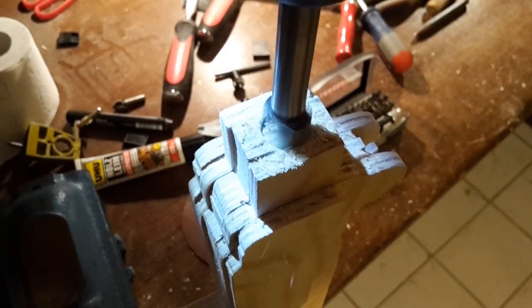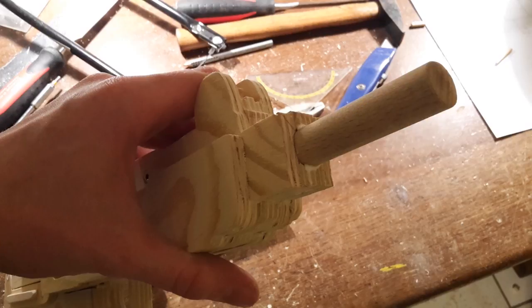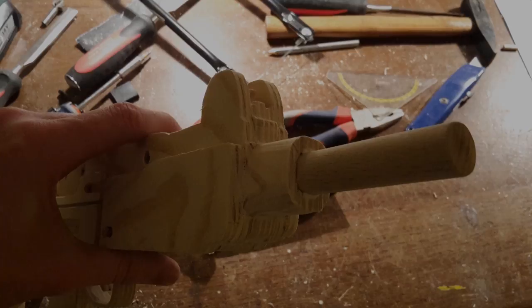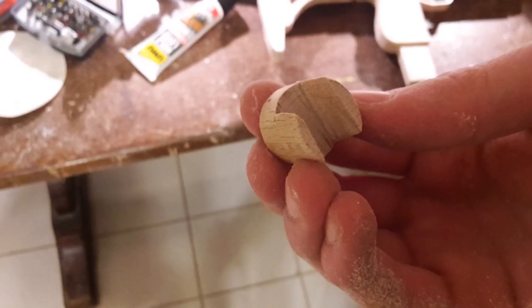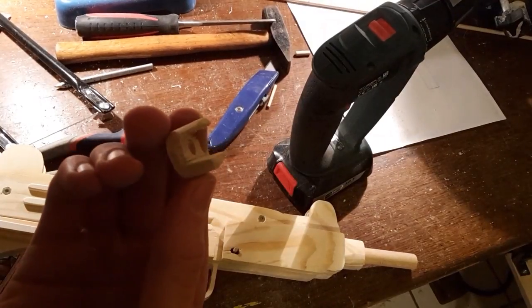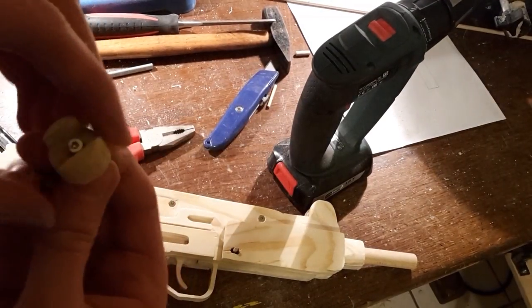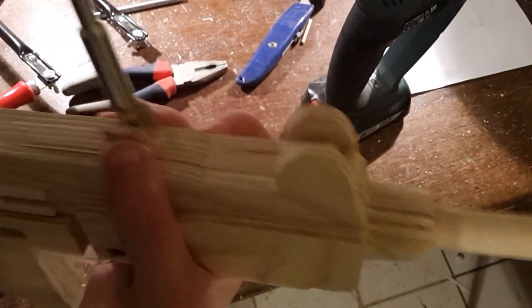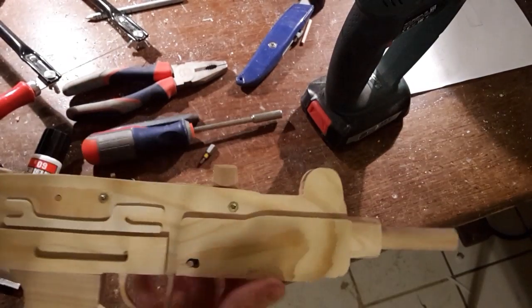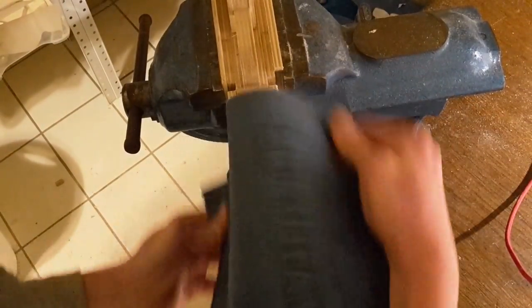Now drill a 16mm hole for the barrel and glue the barrel into the hole. Round off the front of the gun. Now take the 20mm dowel, carve a slot into it and drill a hole into it like shown. After this, screw it to the gun. Now round off the front grip and the handle using sandpaper.